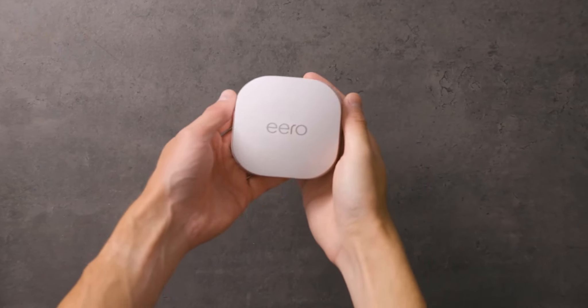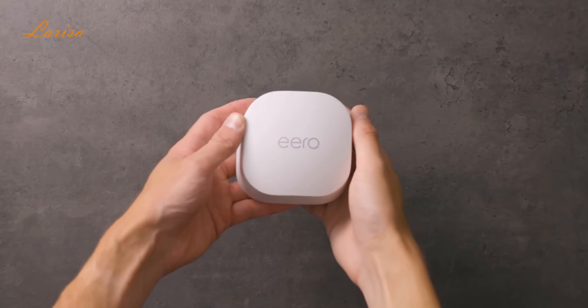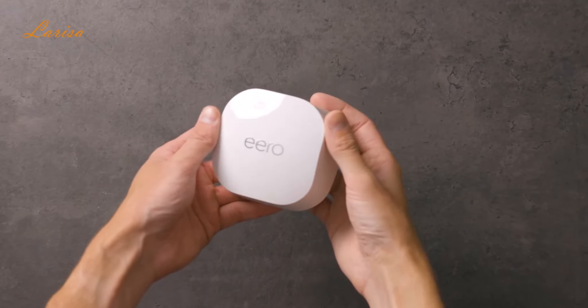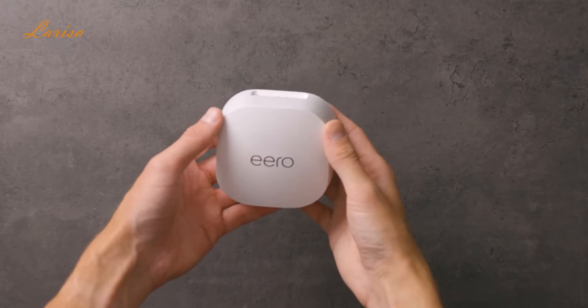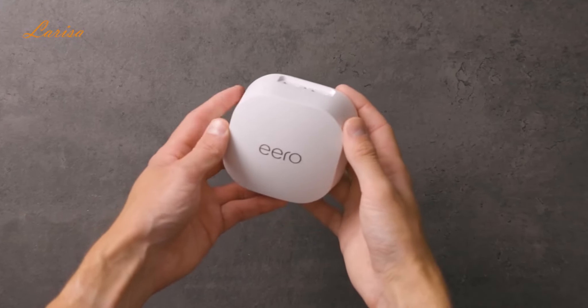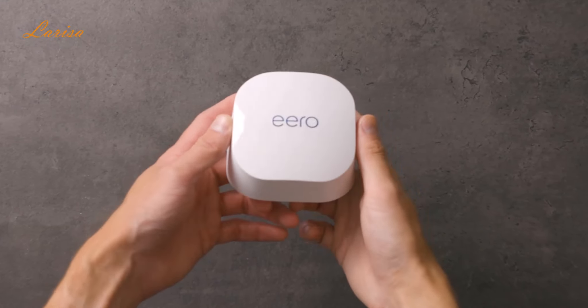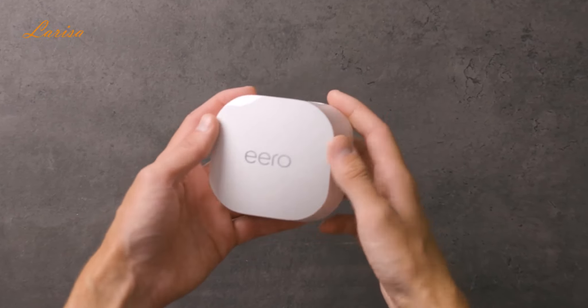This is the Eero 6 Plus Mesh. It's a powerful Wi-Fi system that supports speeds of up to a gigabyte and it covers a 4,500 square foot area. I've been using the 6 Plus for a few weeks now and I've also used a lot of the top competitor products as well in the past. There are definitely some interesting things I found out about it that could make it the perfect product for some people.